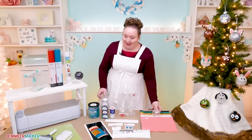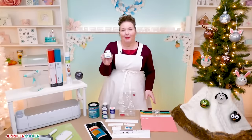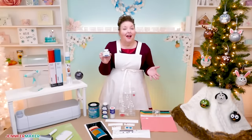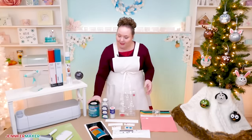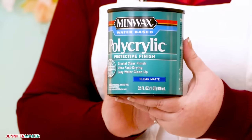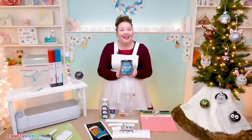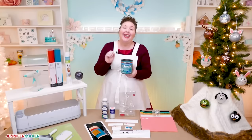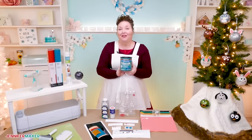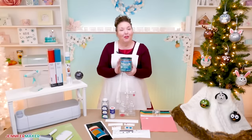We will also need glitter. I'm using extra fine glitter because I like how it looks inside the ornaments, but you can use different kinds of glitter in any color. Now to make the glitter stick inside the ornament, we're going to use Minwax Polycrylic. I've tried all kinds of different things, and in my opinion this is the best option. And I have a great tip for how you can get the polycrylic inside the ornaments with less muss and fuss — it is a game changer. I will share that later when we're working with the ornaments.